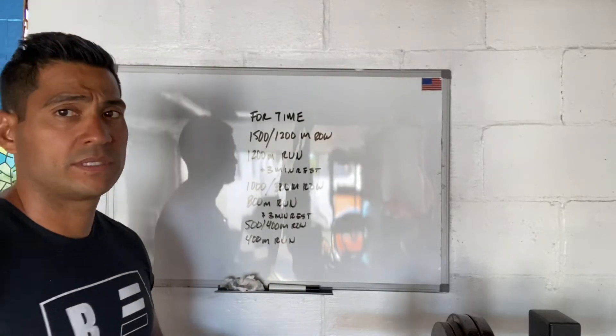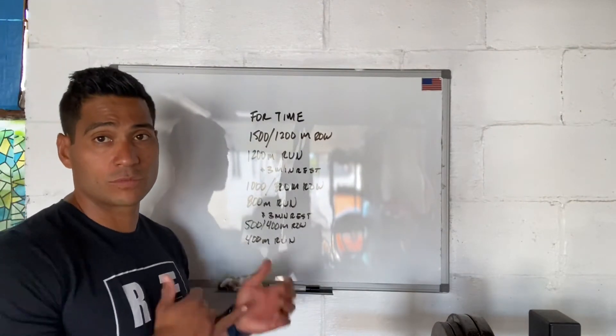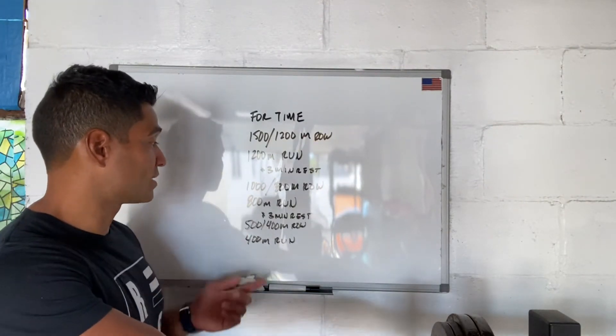Hi everyone, today is September 2nd, 2022. I'm going to take a rower workout. Today we have all cardio, so we're going to be going from the rower to the run for this workout with some rest in between.